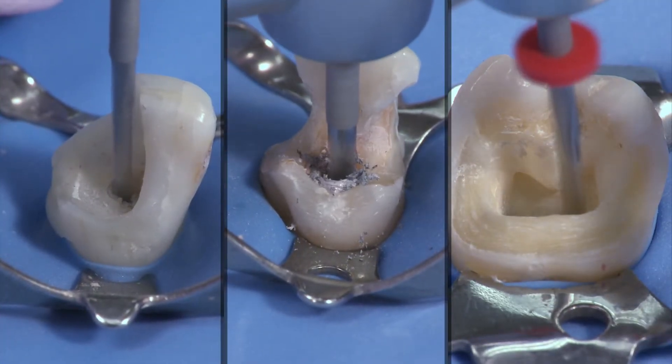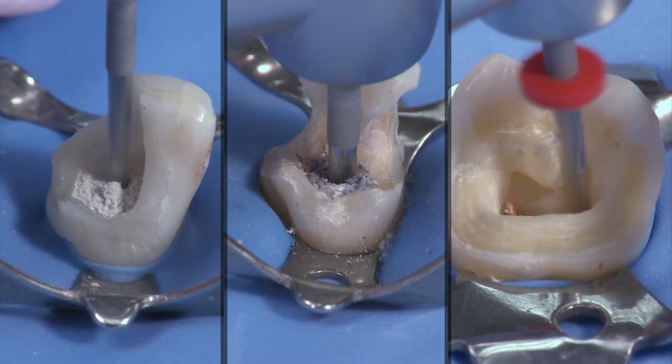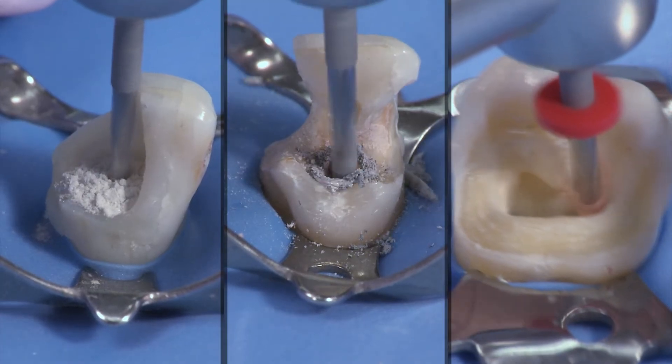The Unicore drill is unique in its ability to remove post or plastic core obturators. There is no need to purchase separate drills. You only need one Unicore drill for each preparation.